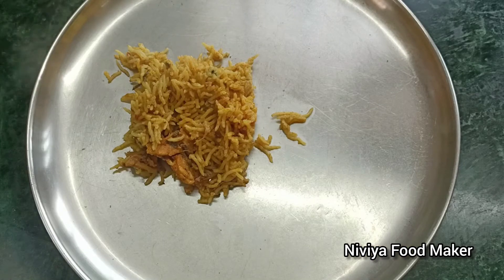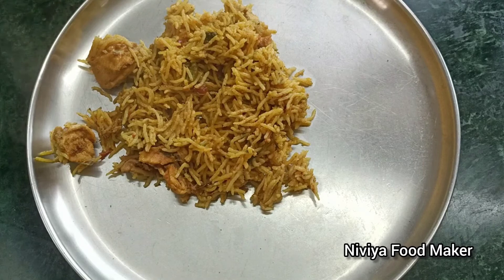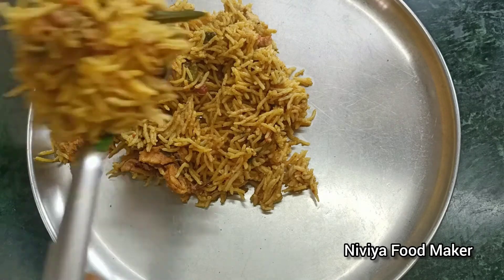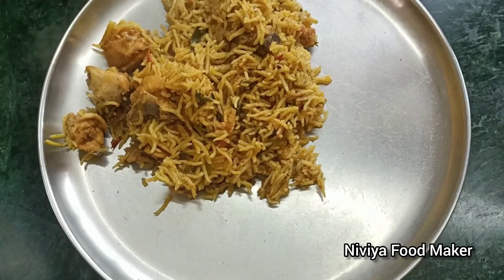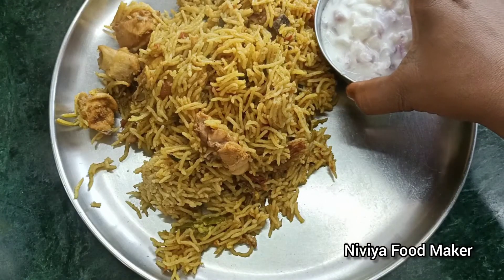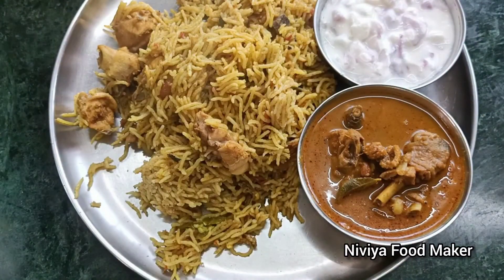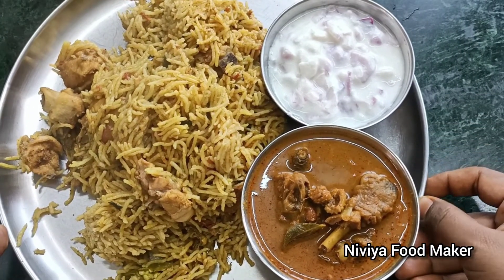Let's try this recipe for our channel. Please subscribe to our channel, don't forget to subscribe. Let's try this recipe - don't forget to subscribe to our channel.